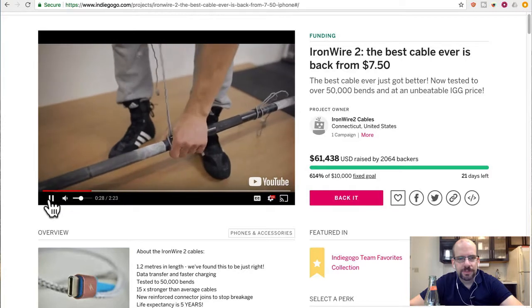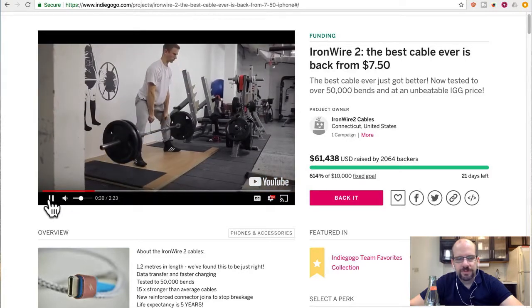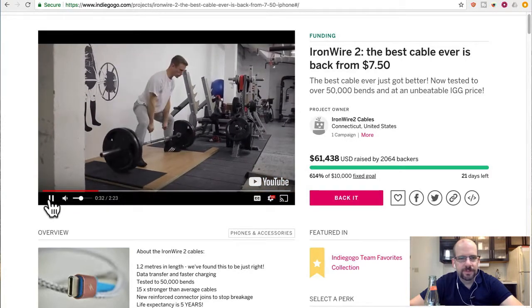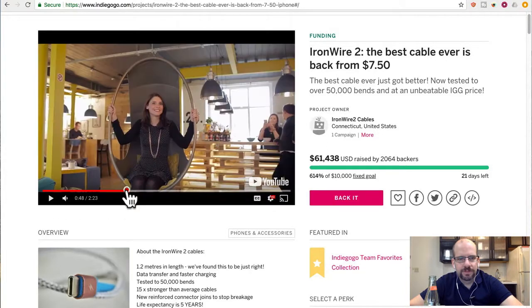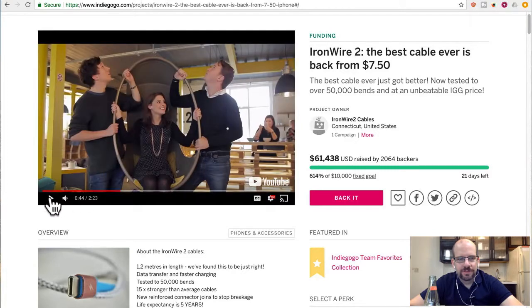120 kilograms — that's about 250 to 260 pounds. That's impressive. They even show it lifting up a nice lady in a chair, though her friends didn't quite trust it.